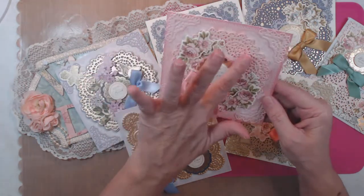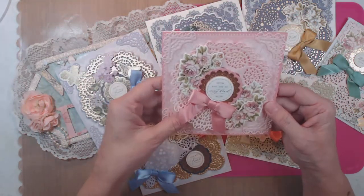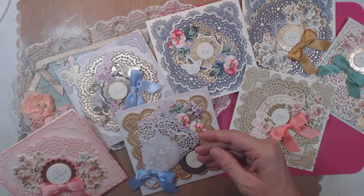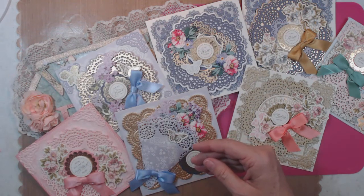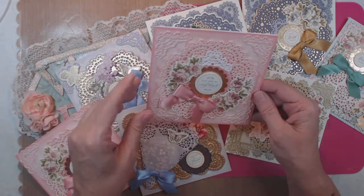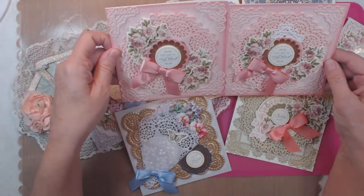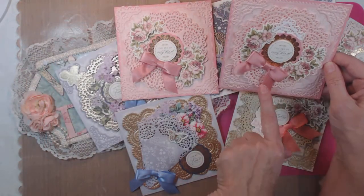This one says 'You Are So Very Kind' — isn't that pretty, all that pink? There are just layers, and I wish you could see it in person, it's so much prettier. The card and the papers that go with it all match so beautifully. This one is the same 'You Are So Very Kind' but a little bit different — it has a little bit extra here.